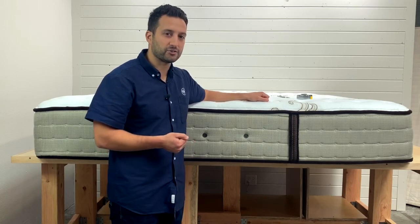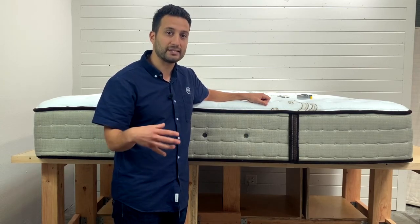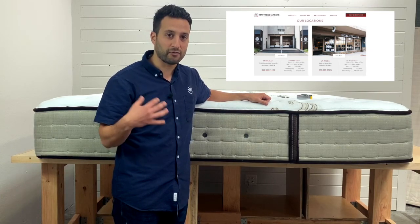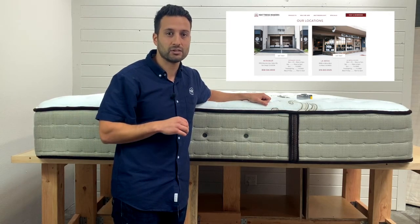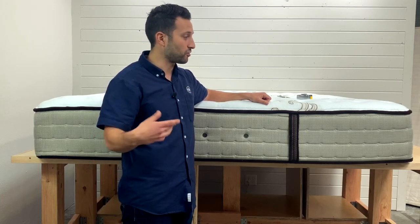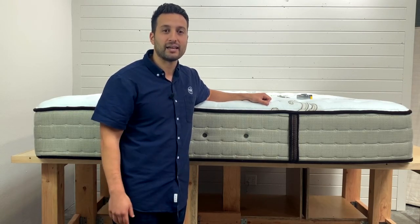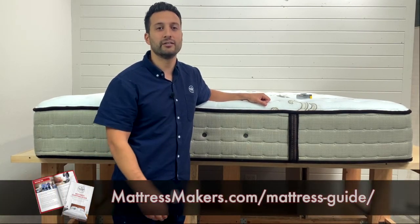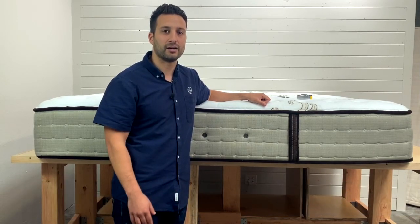This is a Stearns & Foster Estate Merfield. Now, if you guys are in the market for a new mattress, we're based in San Diego. We have a store in Miramar and a store in La Mesa. We make all our own mattresses — we manufacture our own, so we don't skyrocket our prices and give you crazy sales. We're local, family owned, and we've been making mattresses since 1968. Download our free mattress shopping guide — the link's in the description. Read it before even stepping inside a store.